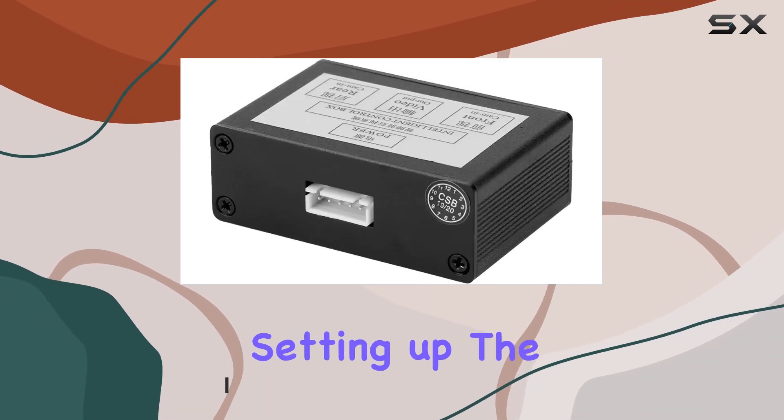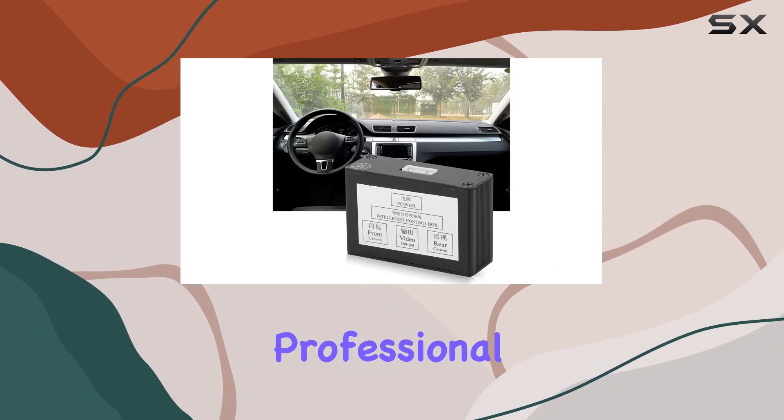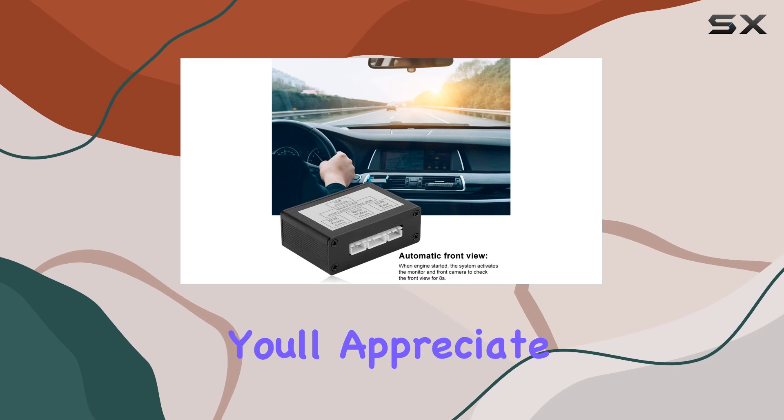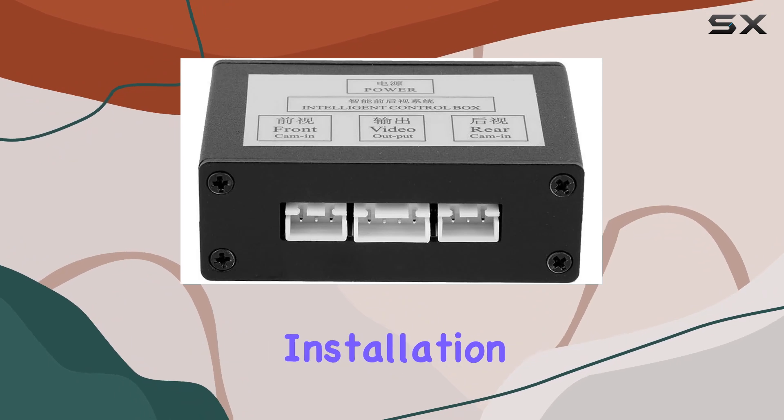Let's start with installation. Setting up the front panel control switch is a breeze, although I'd still recommend professional installation for optimal results. Once it's in place, you'll appreciate the convenience it offers. No complicated tools required, just straightforward installation.